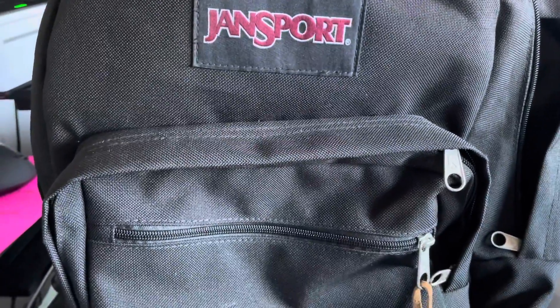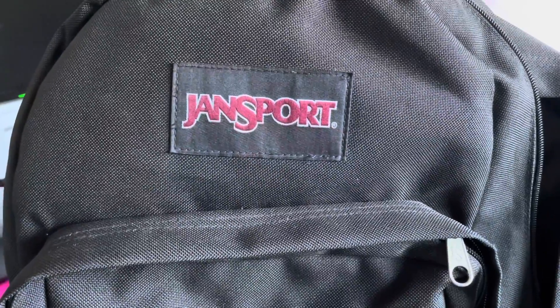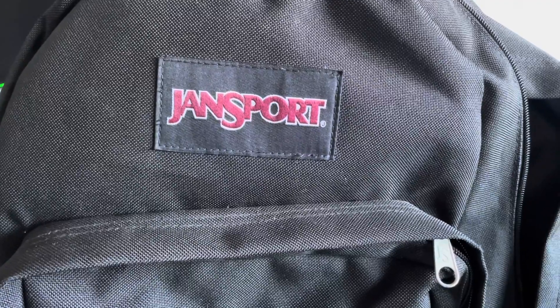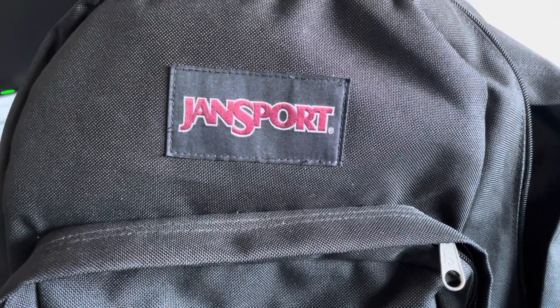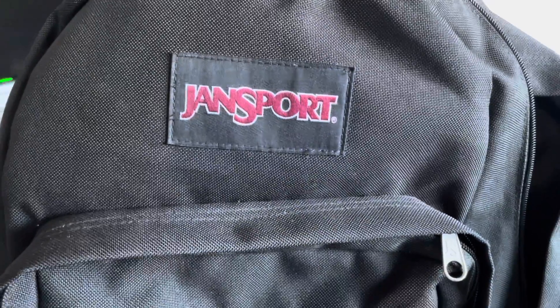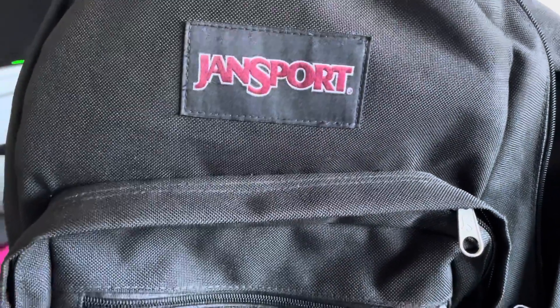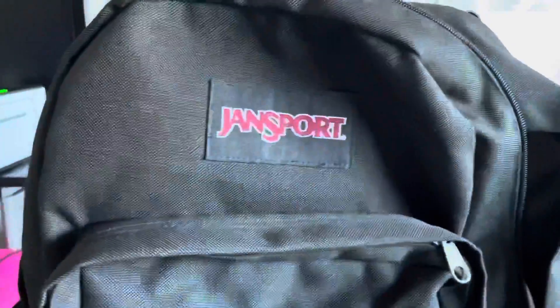This is the backpack that I am going to embroider at my son's school. Everything has to be labeled, including the backpack, and I thought it would be a great idea to embroider his backpack. So I'm going to first start off by taking off this patch so I have a nice area to hoop.